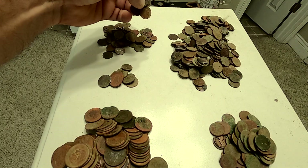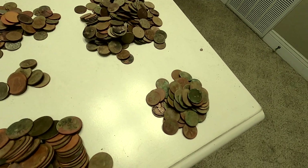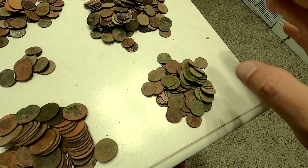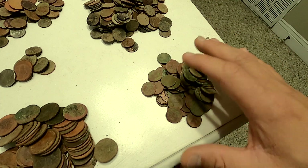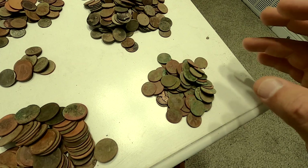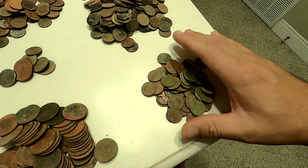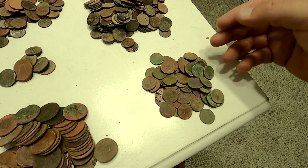Dimes — we have 65 dimes. And then wheat pennies. Now you've got to realize, this is my first year metal detecting. I started in February, March maybe, and then when it got hot in April I stopped, and then I started again in September. So it's not a full year — it's probably about five months of metal detecting.